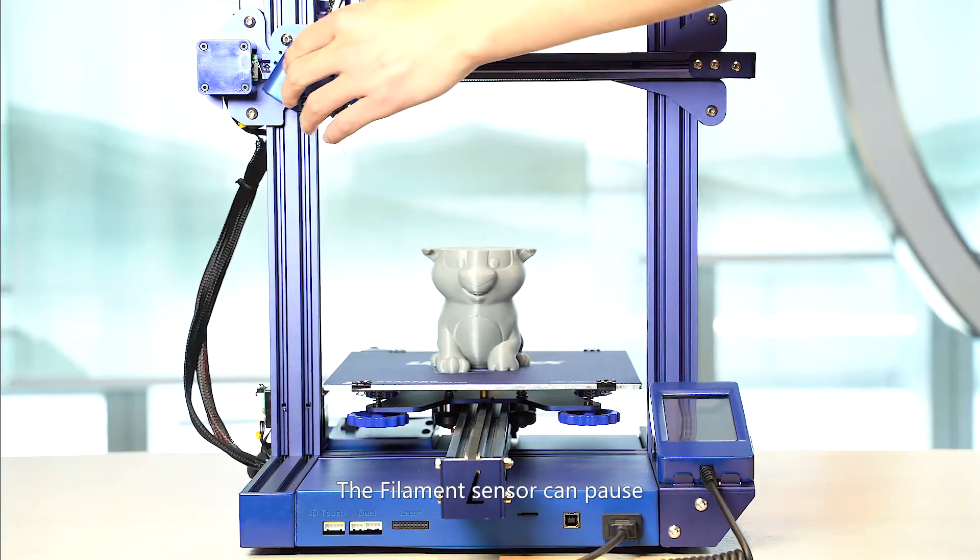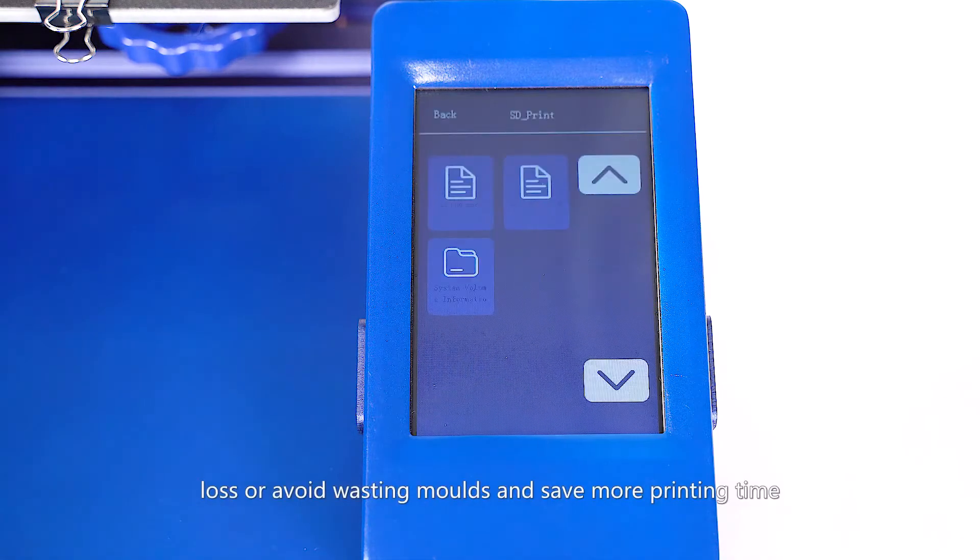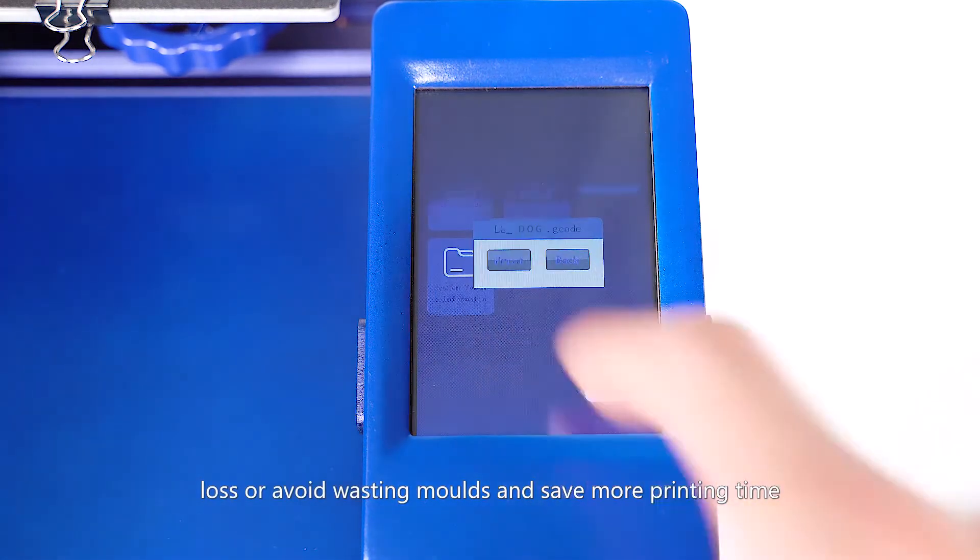The filament sensor can pause and resume from a stopped print from power loss, or avoid wasting molds and save more printing time.